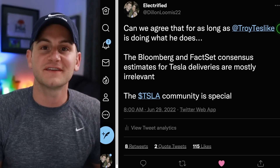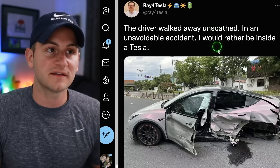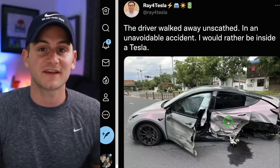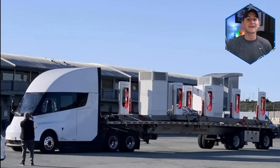Troy, if you end up watching today's video — no pressure, just know you're killing it. You hate to see things like this, but you love to read about drivers walking away unscathed from seemingly serious accidents — a reminder that Teslas are some of the safest vehicles on the road. And over the weekend, a Tesla Semi rolled up to Laguna Seca with a prefab installation of superchargers — things you love to see.